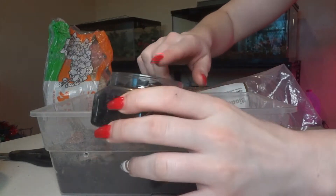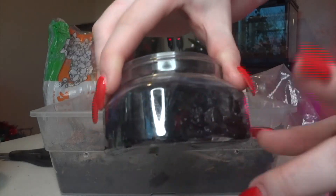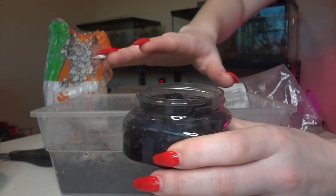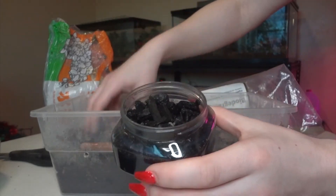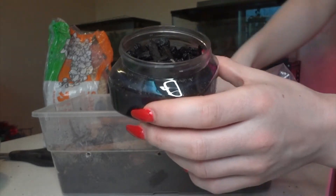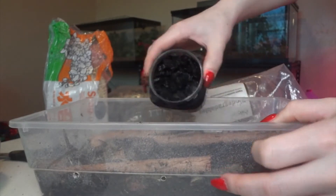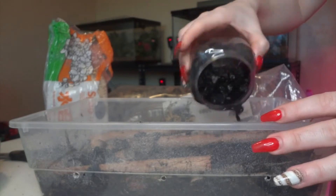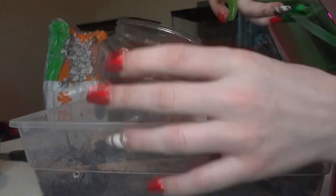These are arid springtails so they don't need as much moisture, but as you can see from the charcoal they're in, they definitely still appreciate moisture like most springtails do. They just don't need quite as tropical an environment as other types of springtails. I'm only going to spray this down a little bit, and the sphagnum moss will keep some extra moisture in here as well. Now we're going to add these springtails — I'm just going to dump them right in with the charcoal and everything, and then rinse the container to get any stragglers.